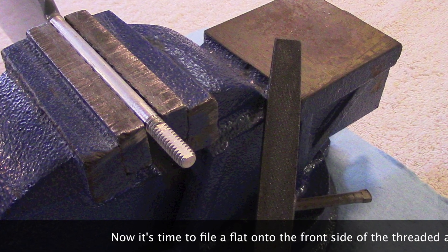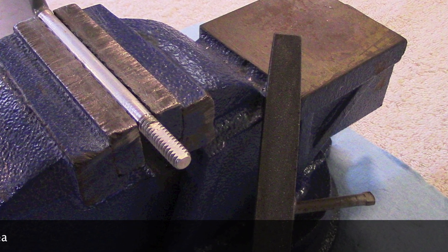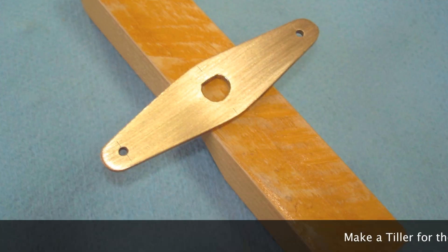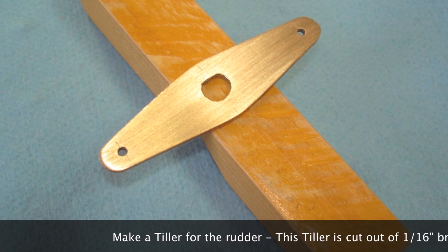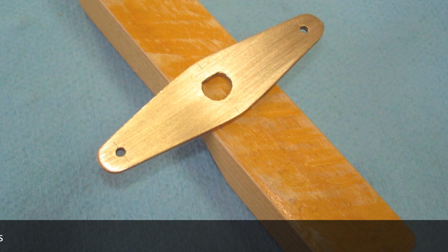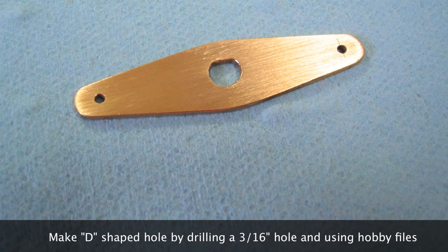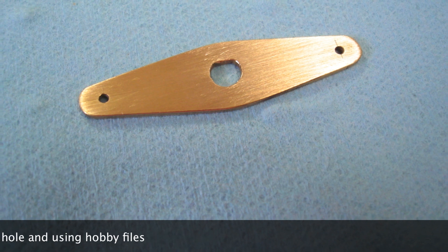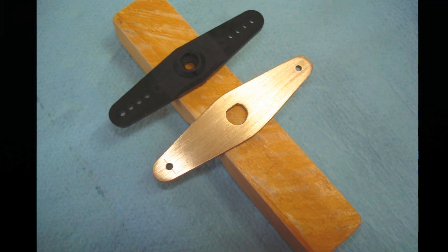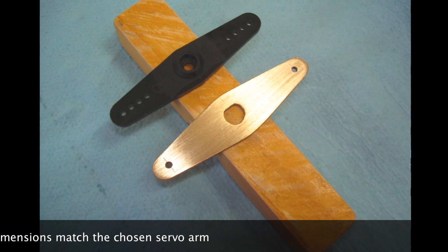Now it's time to file a flat onto the front side of the threaded area. You'll want to make a tiller for the rudder. This tiller is cut out of 1/16th-inch brass. You can make the D-shaped hole by drilling a 3/16th-inch hole and using hobby files. The tiller dimensions should match the chosen servo arm.